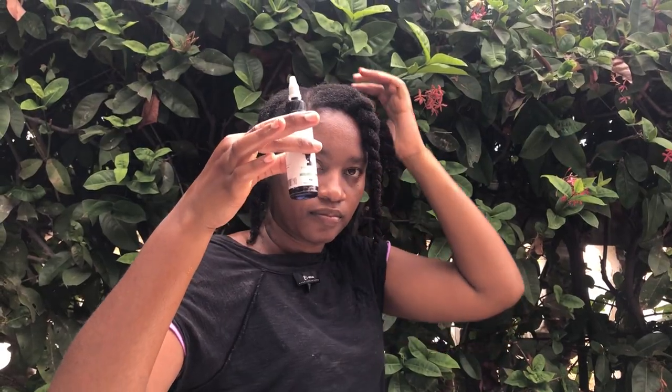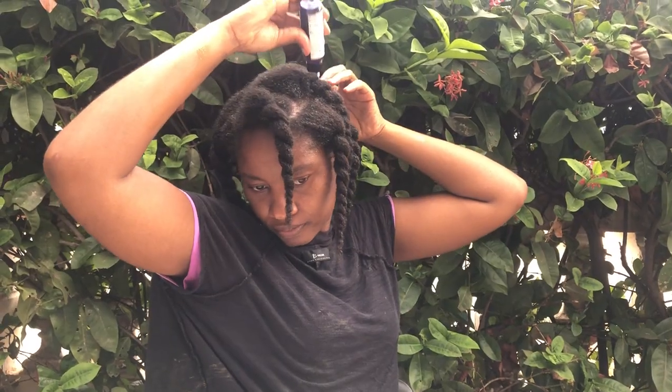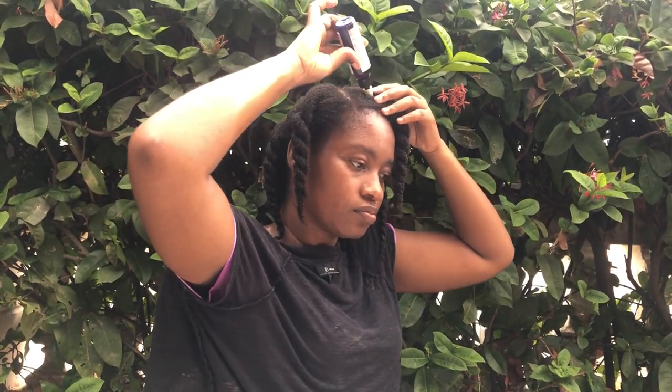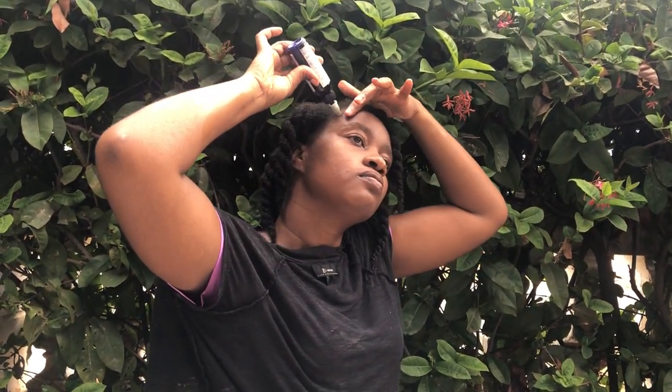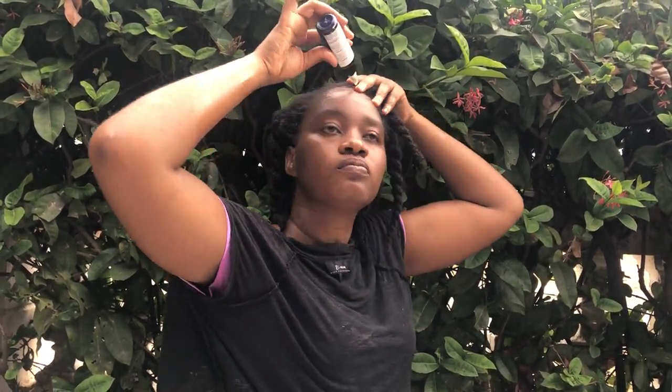The eighth reason: hot oil treatments often use natural oils such as olive oil, coconut oil, argan oil, and jojoba oil. As you can see here, I have shea butter, neem seed oil, and moringa seed oil. These oils are free from harmful chemicals and can be a more natural alternative to commercial hair products, so you can do your own hot oil treatment in the comfort of your home.